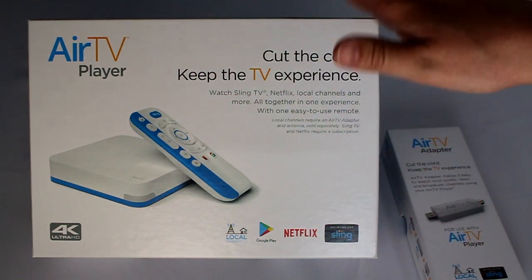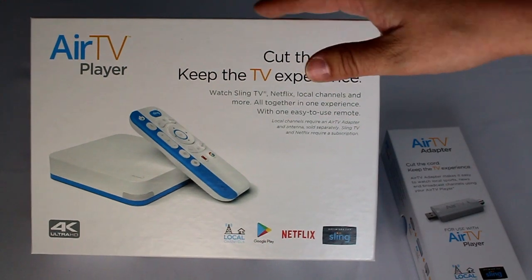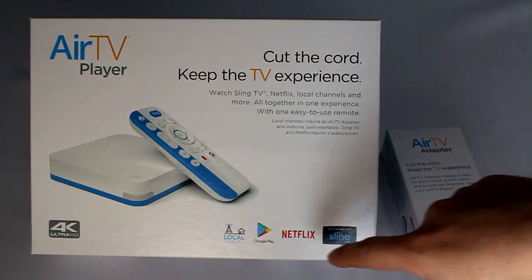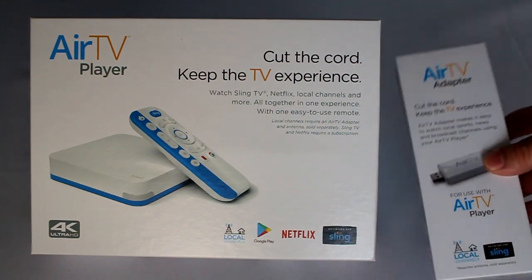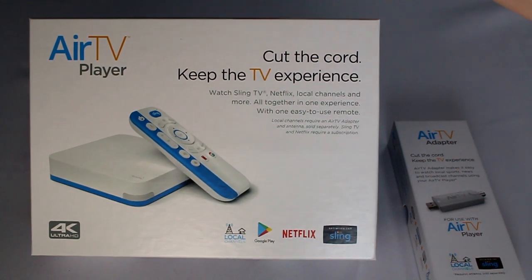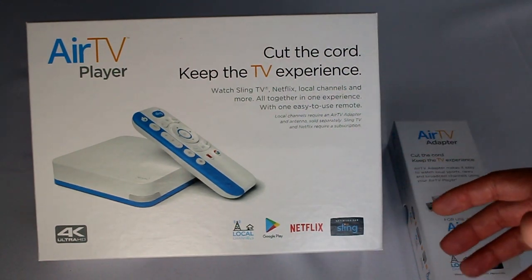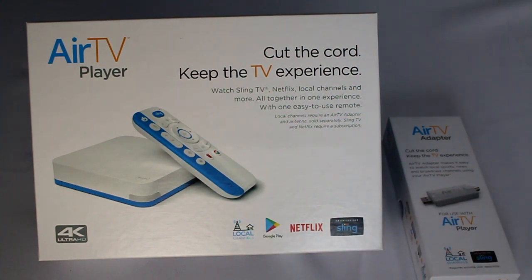Basically, it's an Android TV box that launches into Sling and has Netflix built into it, so in Sling you'll see some Netflix recommendations. It also takes your local over-the-air channels, and with this adapter you can connect an antenna and have those channels appear right next to it. So you'll see ESPN right next to what's on your antenna channels for ABC, NBC, Fox, CBS, and so on. That way everything is all in one place, all manageable, but you also have full access to the Google Play Store — Hulu, and the list goes on.